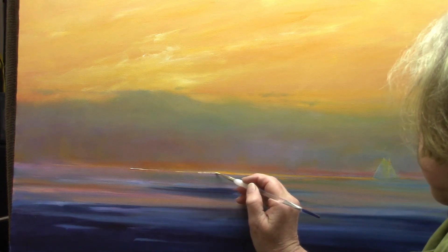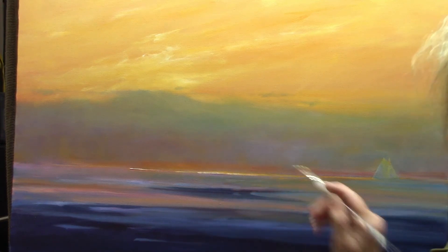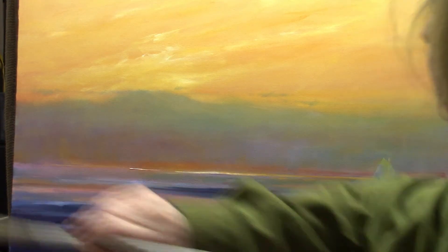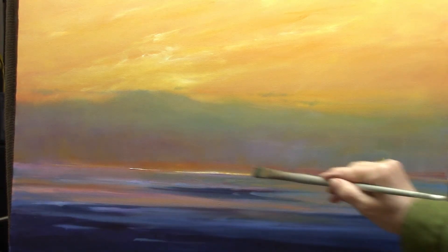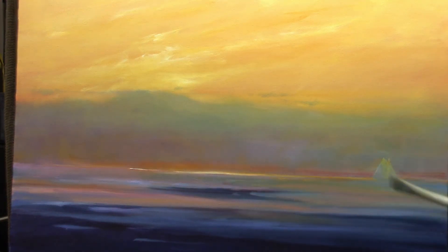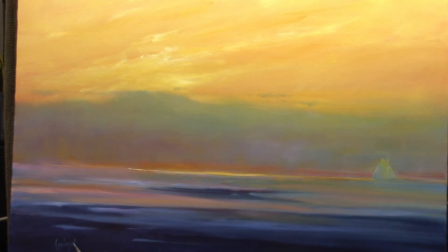Now a few strokes of very light reflected light right at the horizon, smoothing it out. And really, I think all we need is a signature.